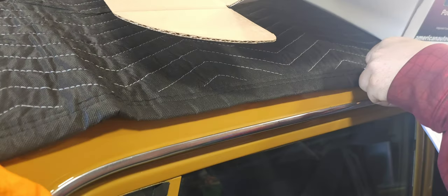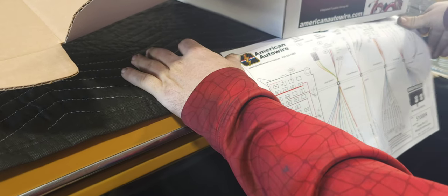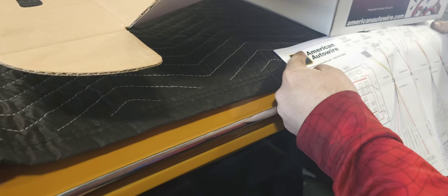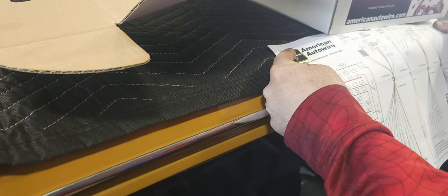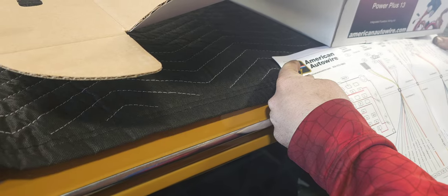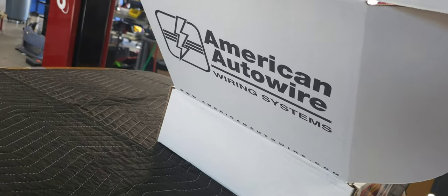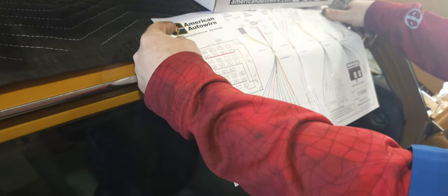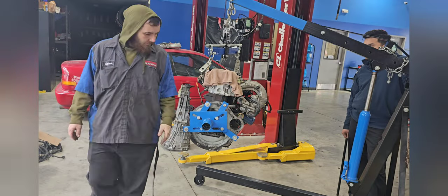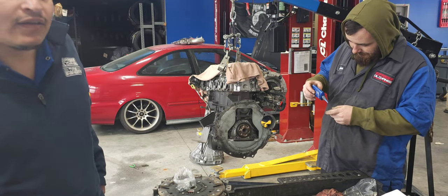Alright, so our next step in this process is using a kit from American Auto Wire. This would technically be the whole main harness for the front of the car. I hope y'all are paying attention — this is where it came from, and we're going to get little clips of him doing his magic. I'm just watching. Put that in there — it's tight, it'll never come loose.